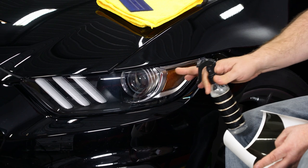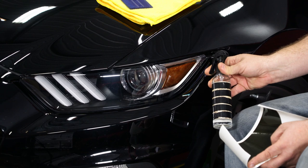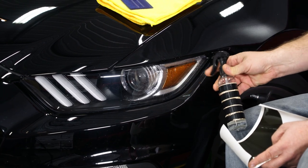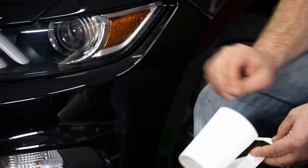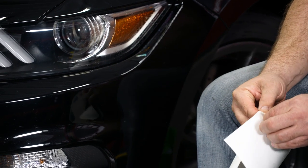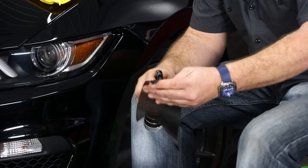Now, if you haven't already, the first thing you're gonna do is clean the light surface itself like you normally would. Grab a little bit of this, and then wet the area where it's gonna go. Now grab your film — again, make sure it's the correct side. I'm gonna peel this off, and spray this as well.